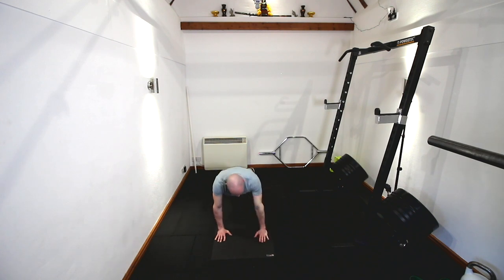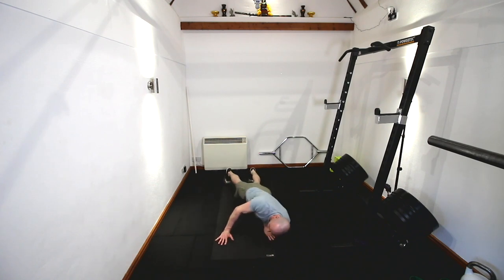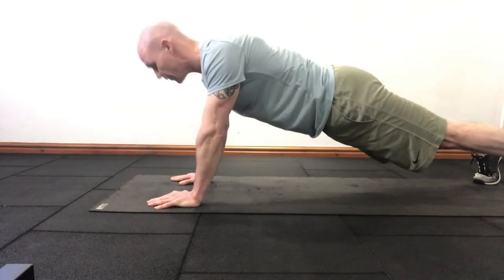Now drive up, drive out. So roll down, drive up — that's the action. There's your screw push-up, driving through here.